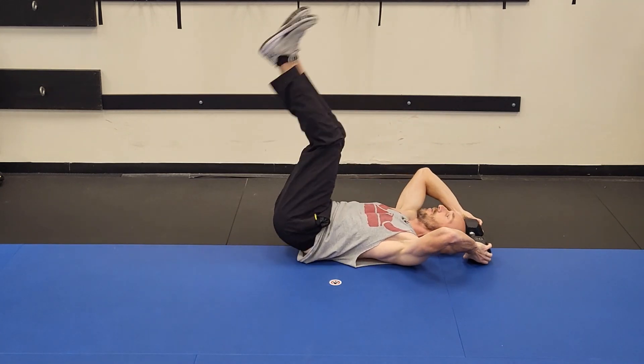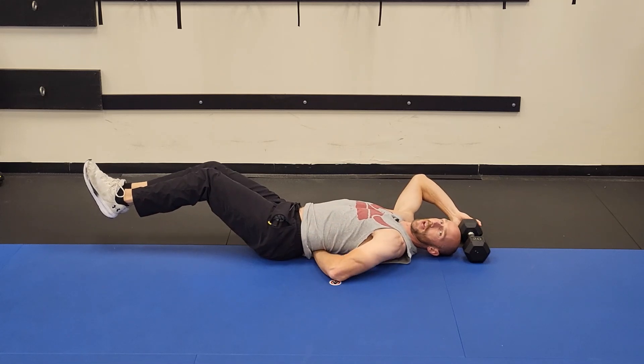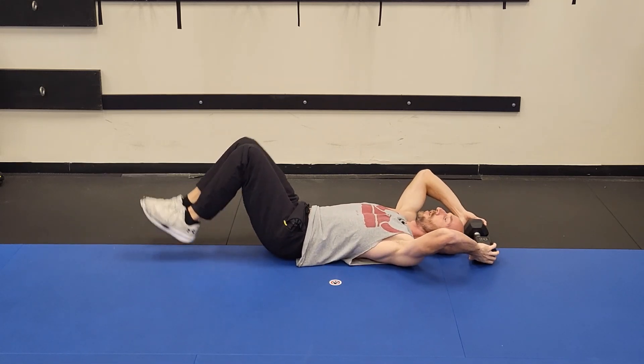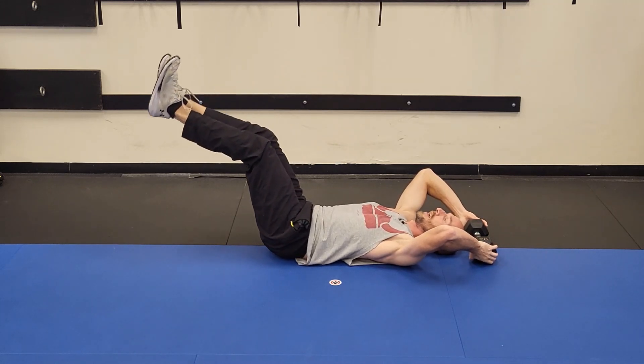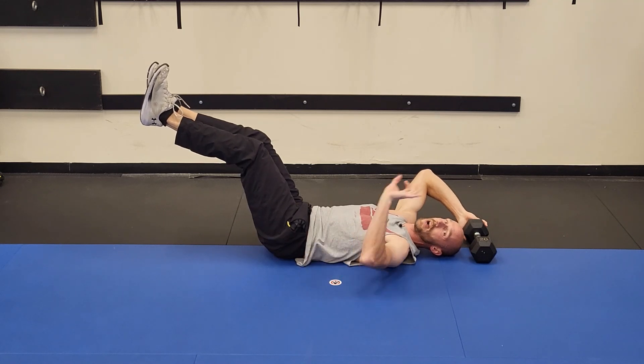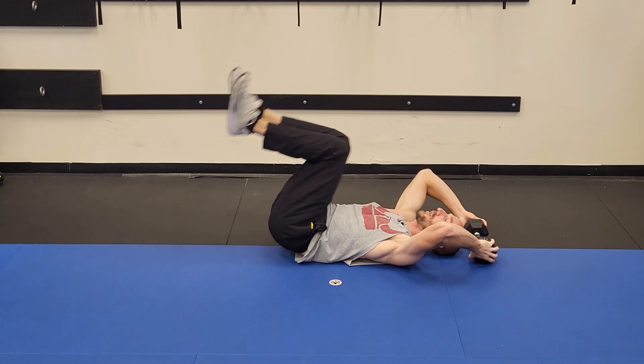First one, most important: make sure you are not going all the way down to the ground to where you have this big excessive arch in your back. Go only about halfway down and then check — you're going to be right there. There should be no room between your low back and the ground.